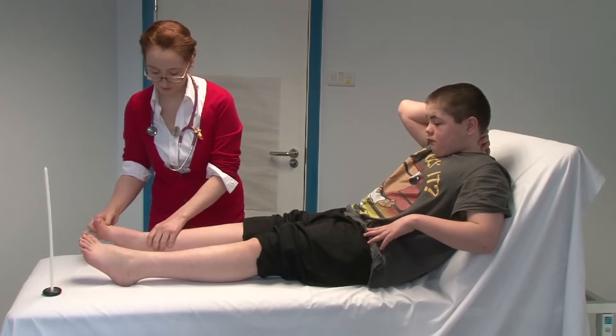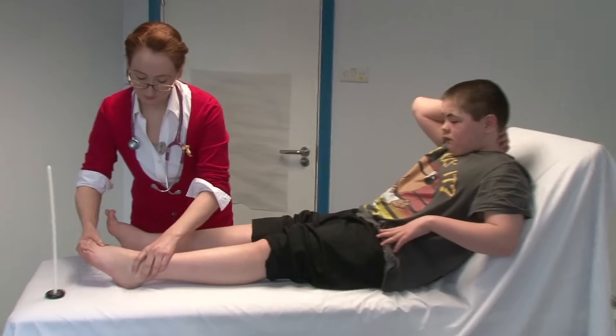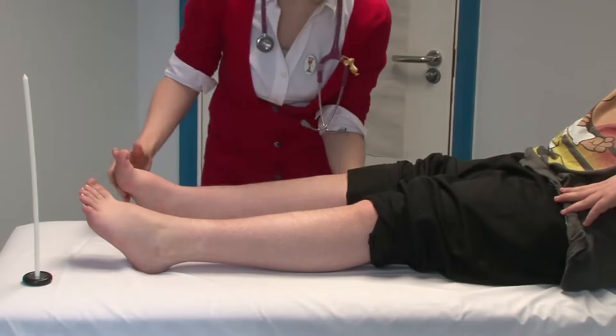And then the same sort of thing with your ankles. I'm just going to bend your knees slightly.